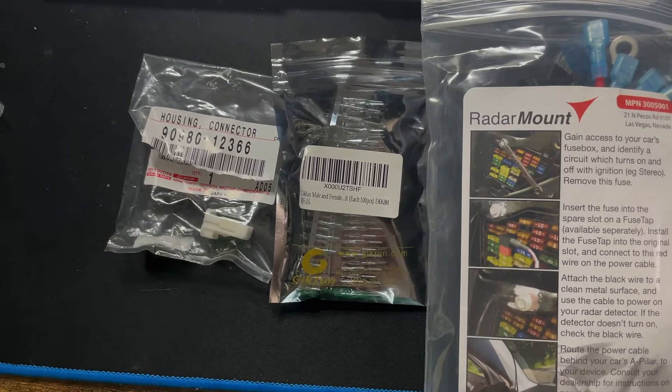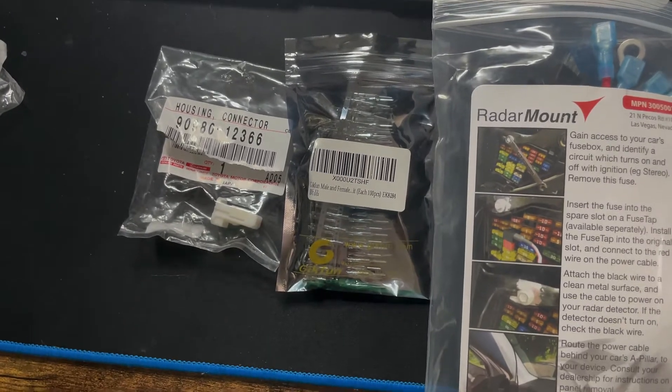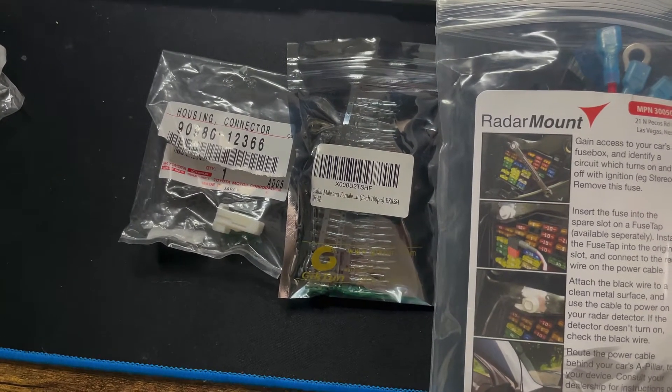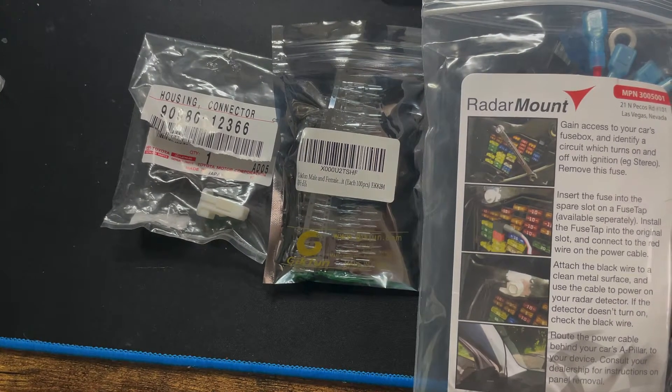There is a 12-volt plug in your headliner. If you look up where the buttons are and pull that panel down, there is a blue connector that's meant for the OEM dash cam, but it looks like it's a regular 12-volt line.